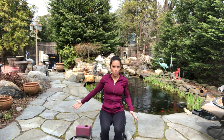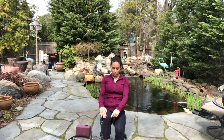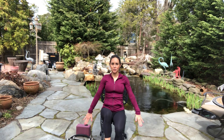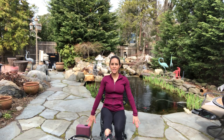Now with Pilates we do a lot of core work. So we're going to start with a seated hundred. I'm going to lift up my right leg, holding my knee up into tabletop, pressing my arms down, and little presses. Inhale two, three — exhale two. Sit up nice and tall on your sit bones. If you want to progress, you can extend that leg.